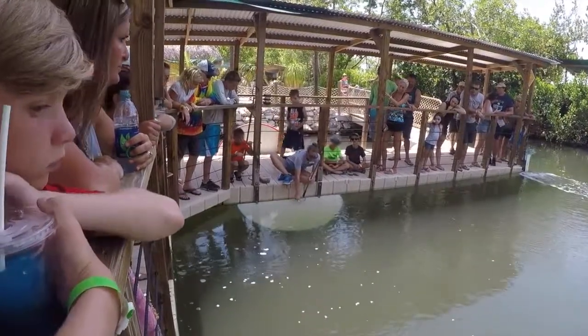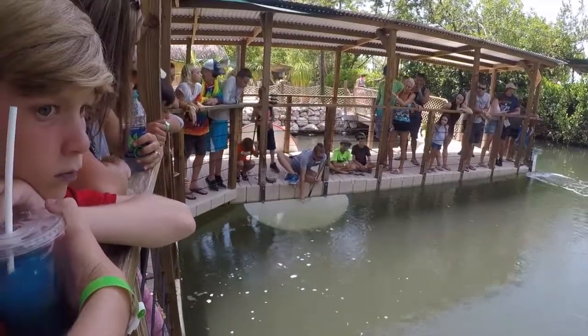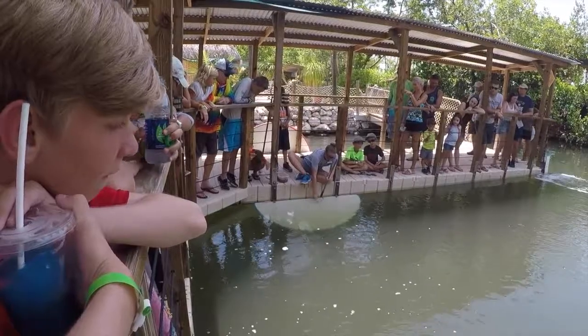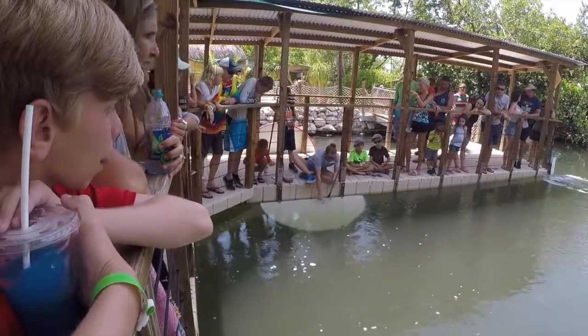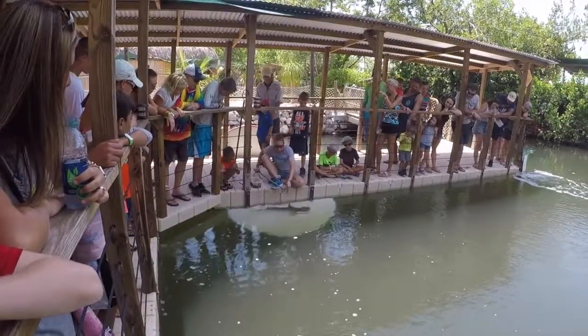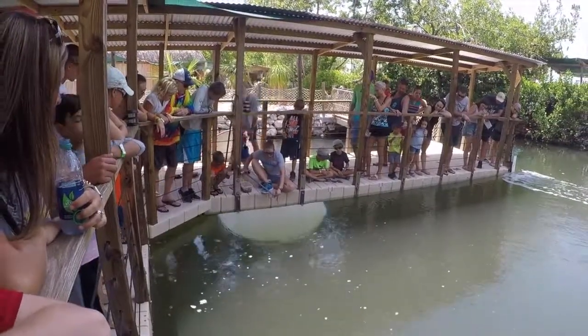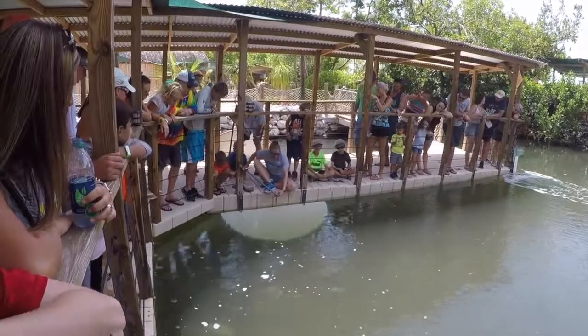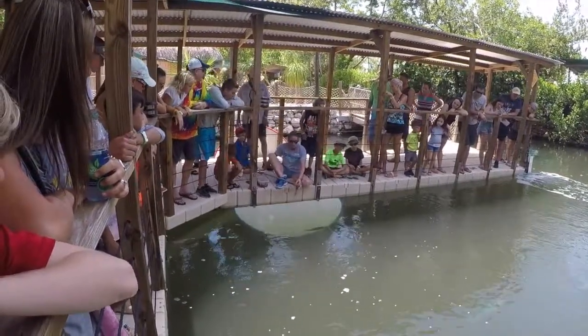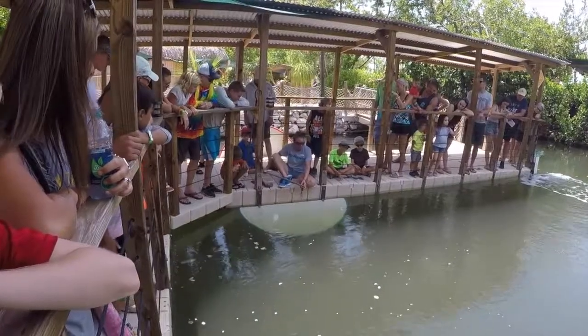The shark species that we have in here and that we're going to be feeding today is going to be the bonnethead sharks. We'll have a total of ten of them in here. These will all be full grown individuals when you see them swim on by. We have one male in here who's full grown at about three to three and a half feet or so in length, and then the rest are going to be our females, and they'll get up to about four to five feet or so.